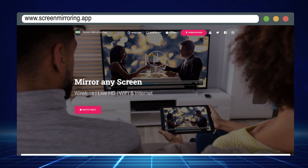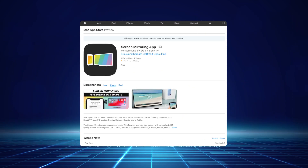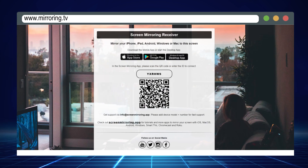Enter screenmirroring.app — a web-based utility designed to allow you to mirror your iPhone to any device with a web browser. All you need to use screen mirroring on your iPhone is the app listed in the description below. So download screen mirroring, then direct your browser over to mirroring.tv.